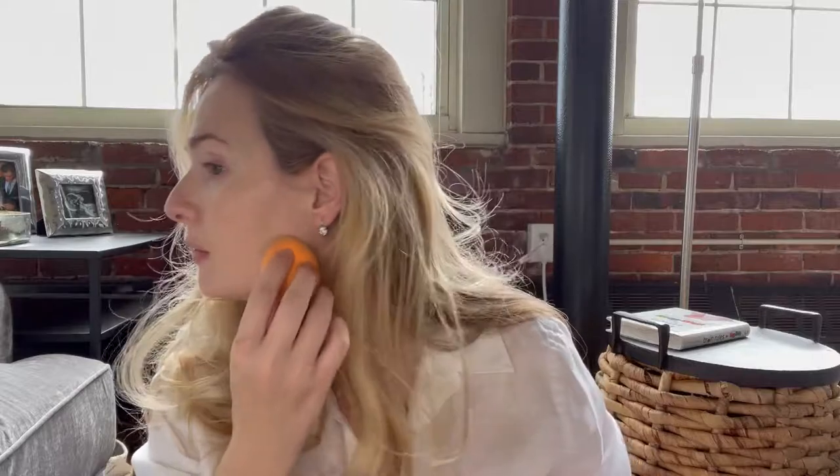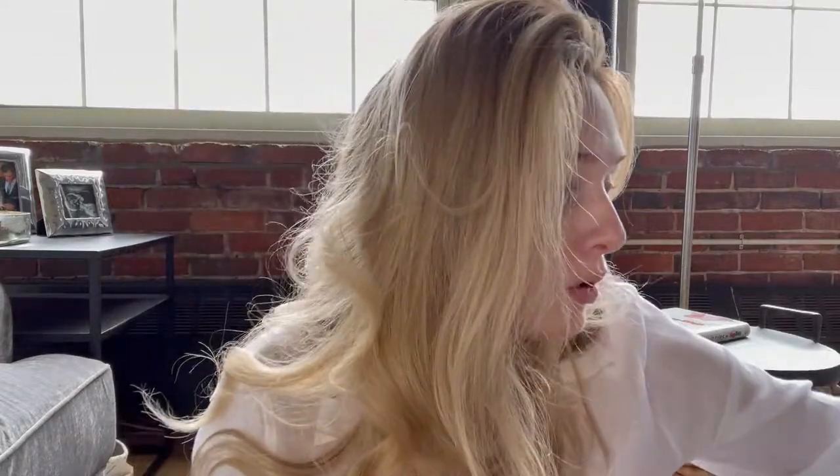Yeah, these two products mixed really well together. I've used the lighter one before, but this deeper shade isn't too overpowering. I'm going to go in with just a little bit more around my nose — I just have some redness there that I like to conceal. Look how glowy this is. I'm going over some of the pigmentation on my cheeks. I'm really happy with the way this is looking.